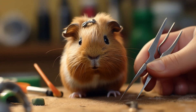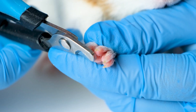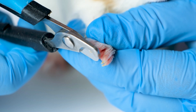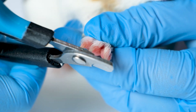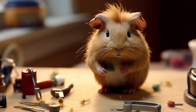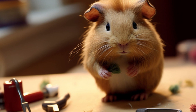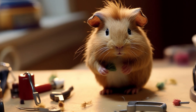There are a few reasons why guinea pigs need regular nail trimmings. First, guinea pigs don't have the same opportunity to wear down their nails naturally as they would in the wild. In the wild, guinea pigs dig and burrow, which helps to keep their nails short. However, domestic guinea pigs typically don't have the opportunity to do these things, so their nails need to be trimmed manually.